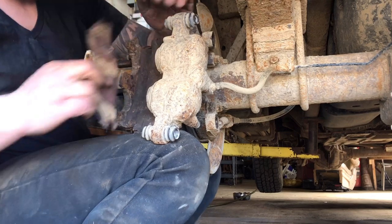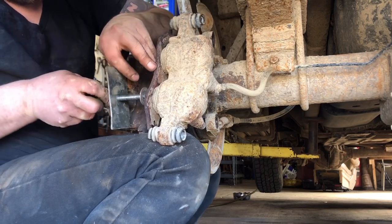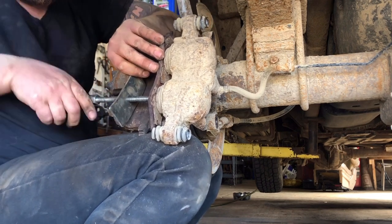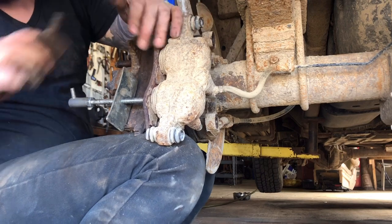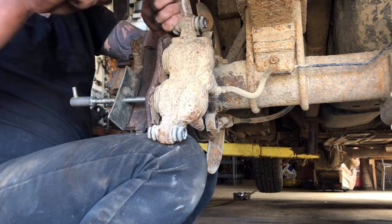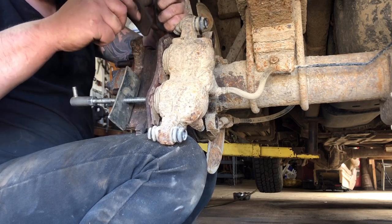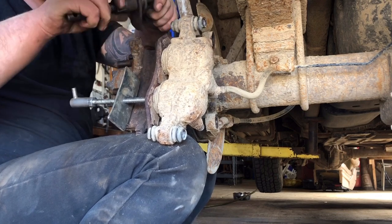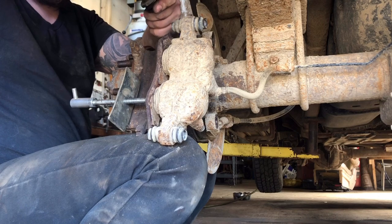Now we get this caliper to press in. It's a dual-piston caliper and it's got a short brake hose, which is really annoying. You can use your C-clamp or whatever, but I'm going to use these caliper compressor tools. You're going to want to open your bleeder screw to let them press in easier — it also lets that old nasty fluid out.